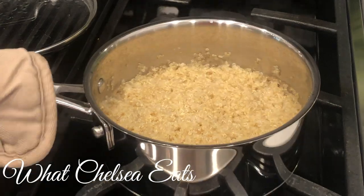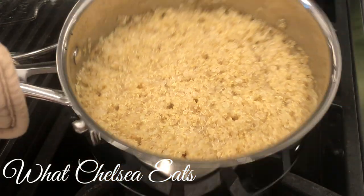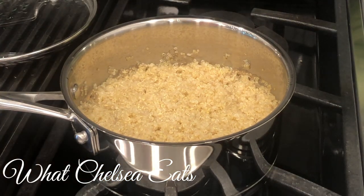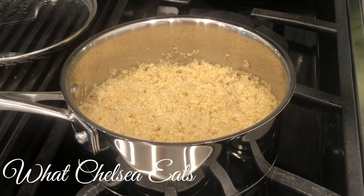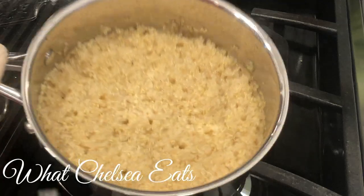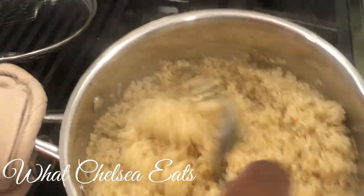Now it is time to check on that quinoa and it's cooked perfectly. You bring it to a boil and then you let it simmer for 15 minutes. It's perfect — nice and fluffy. I'm going to be adding this to my salad and to a vegetable dish that I'm going to show you how to make.